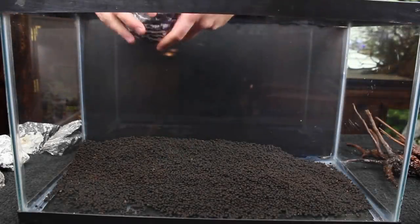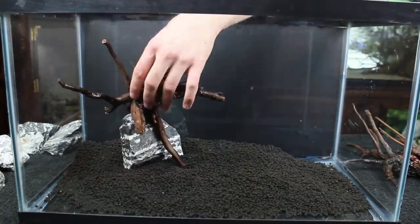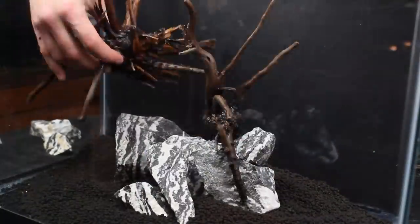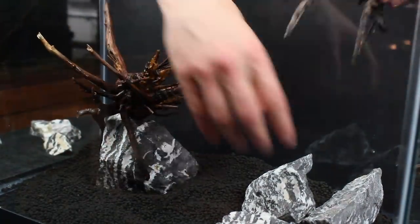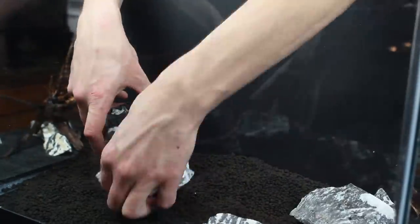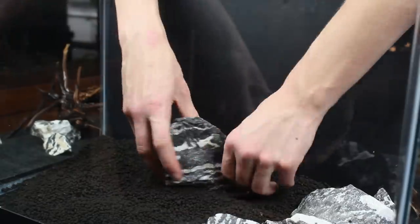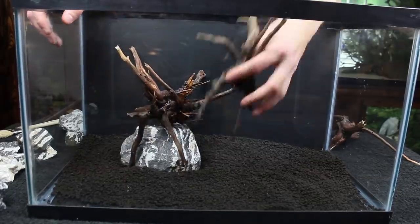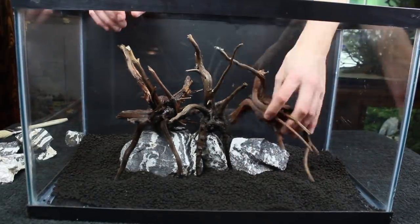From here we'll get our hardscape materials and start scaping. Before actually putting anything in the tank, I moved the majority of the substrate to the back middle of the aquarium so that I can place most of the hardscape near the center back. I want to create an island scape of sorts, but not quite what I have in mind. One challenge is that with a center-focused scape, it's very easy to want to make things look symmetrical — however, we want to avoid symmetry because it's generally not found in nature and makes for a less interesting aesthetic.